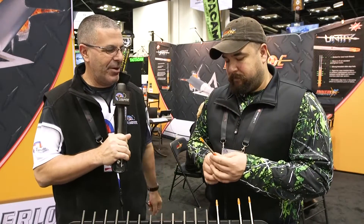Innerloc, brand new arrow — the Unity Arrow here at ATA. If you've got any questions, you can check us out at LancasterArchery.com.